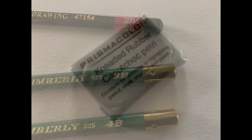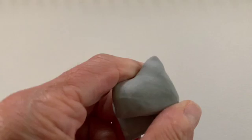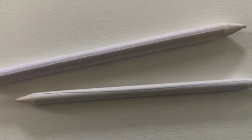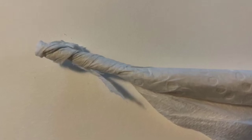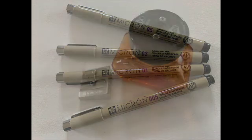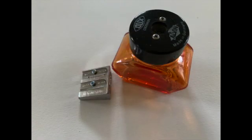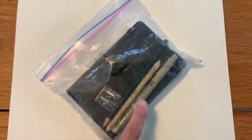A kneaded eraser comes in very handy because you can squeeze it and shape it into a point or a wedge to create a shape when you erase the graphite off the paper. These paper blenders are really nice for blending the graphite, but you can also use a paper towel that's been rolled up really tightly. Micron pens are great, but you can also just use a ballpoint pen, and you'll need some kind of a sharpener. When I go out in the field I like to create a grab-and-go kit that just has a few simple materials.